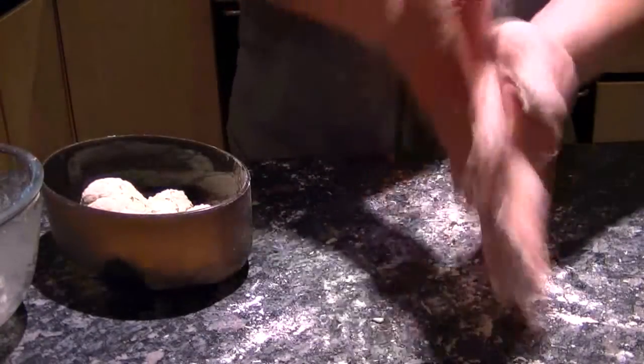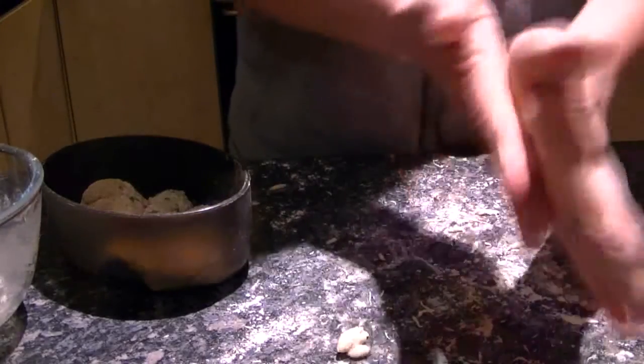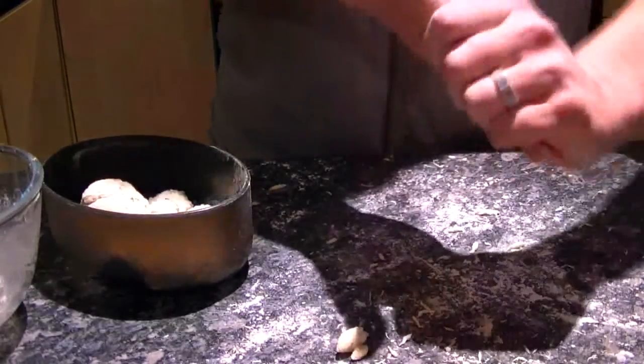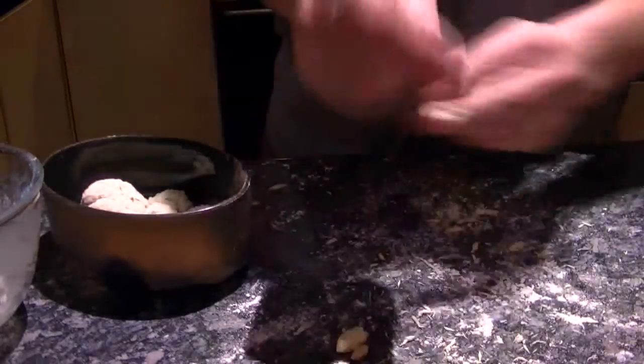I've got my dumplings there. Now what I need to do is put them in the top of the stew and stick that back in the oven for 20 minutes. I like to do it with the lid off so that the result is you get a nice soft underneath of the dumpling, but the top is nice and crispy.